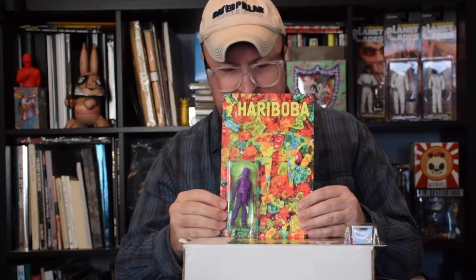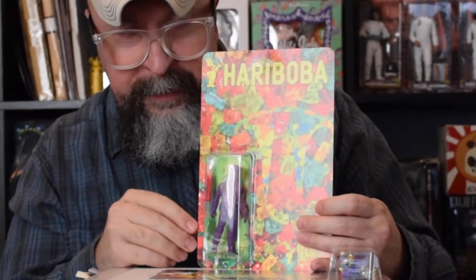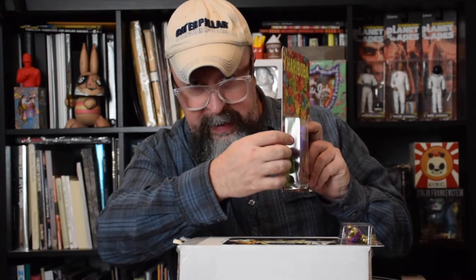I fell in love with this immediately. This is Hariboba. This is a great idea. Despite the fact that it has the same sort of super thin card issue - I want a thicker, heavier card, honestly. When I have these figures and I'm moving them from box to box, even with bubble wrapping, this would get bent incredibly easy. Fortunately it came perfectly, so I'm not complaining about the delivery, just concerned about future protection of the figure.